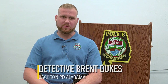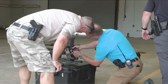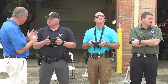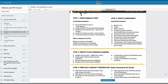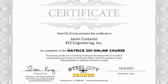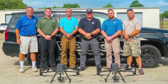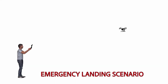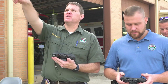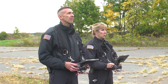I'm Detective Brent Dukes with Jackson Police Department. The thing I like most about Steel City Drones' on-site training was that from the setup — the most basic parts of the setup of the drone and the equipment — having an expert right there with us to answer any questions we had was so helpful. They offered a comprehensive package including equipment recommendations, training, certification, study guides — everything that we needed to implement this drone into our department they provided. Some of the training that we got on site was flight planning, emergency drone recovery should the worst case happen, and dual flights with two controllers — one operator controlling the drone itself, the other controlling the camera.